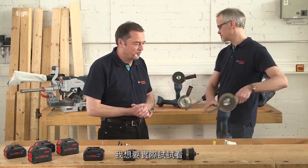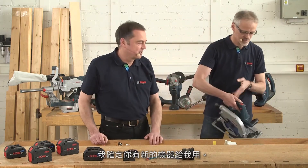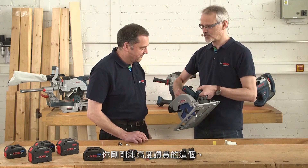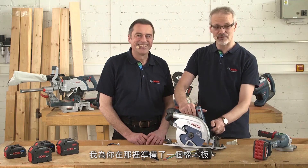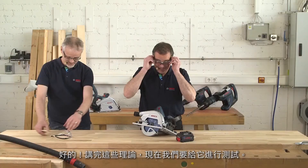I'd like to try it out in practice. I'm from the woodworking branch, so I'm sure you have a new machine for me. This is our GKS 18V, one of the new bi-turbo tools. I've prepared an oak board over there for you — you can make a cut now and see for yourself what it's like. After all the theory, now we put it to the test.